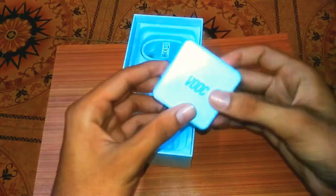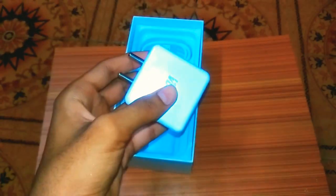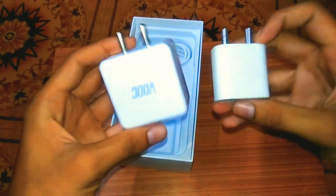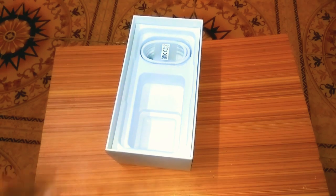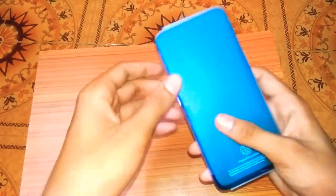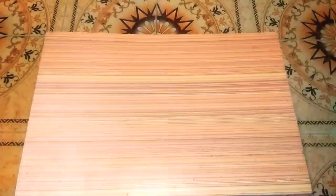In the box there is a VOOC 3.0 charger — this is the VOOC 3.0 charger with a Type-C cable. We are also going to get a SIM eject pin.